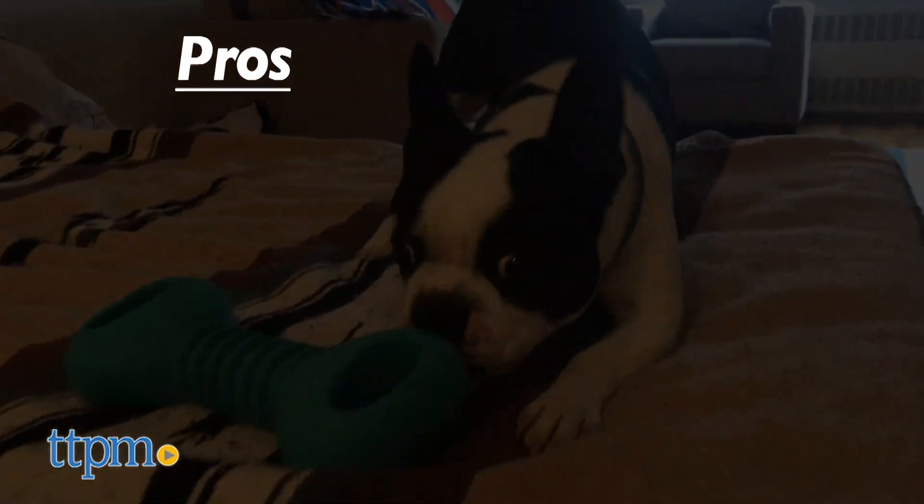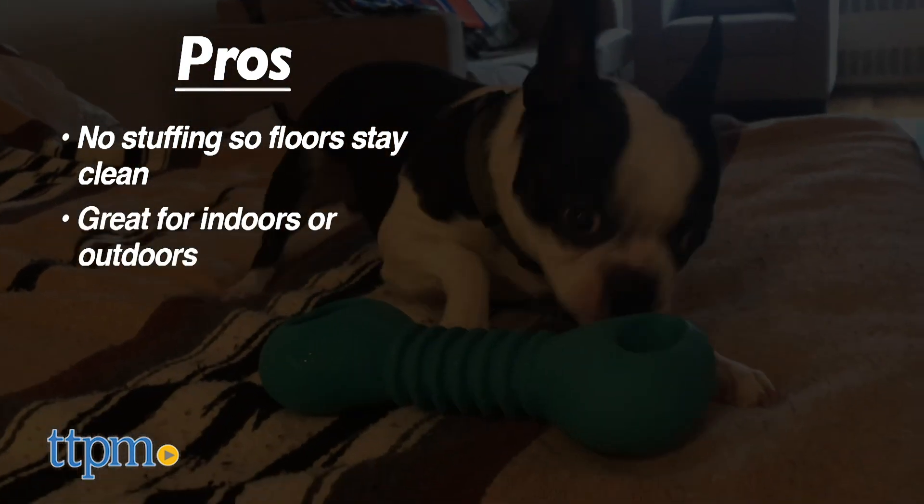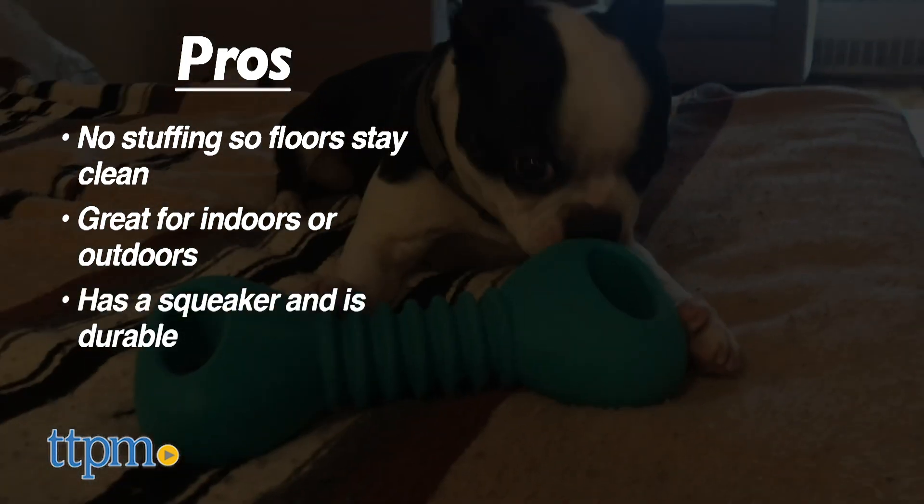Pros: This toy has no stuffing to keep your floors clean. It is great for outdoors as the material keeps it clean. It has a squeaker and it's tough.